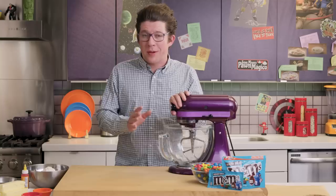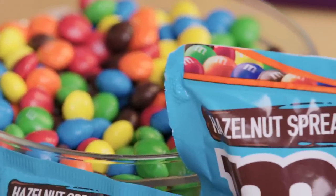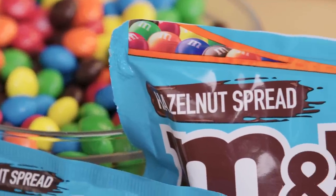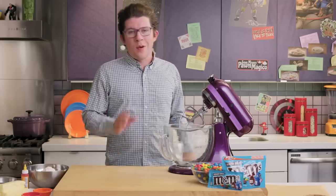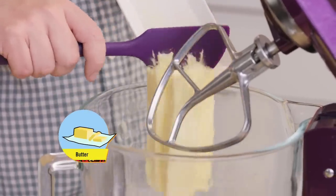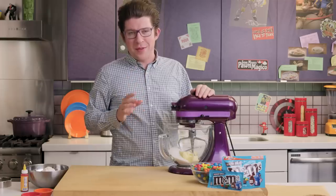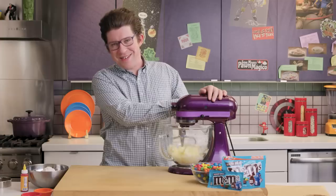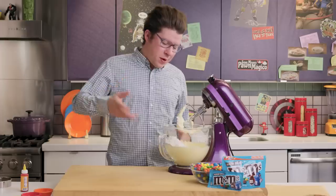This is a pretty standard shortbread cookie recipe with a few twists. But where this cookie really gets powered up is from the hazelnut spread M&Ms. It is a galaxy-wide established fact that shortbread cookies and hazelnut spread are more delicious together. We're going to start by making the dough. Here we have some butter. Next, we'll add some sugar. Now we're going to cream together the butter and the sugar. I bet Thanos wishes he could cream the Avengers. And next up, we're going to add some flour.